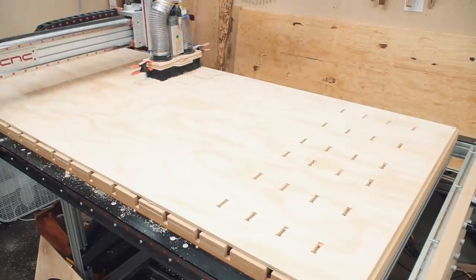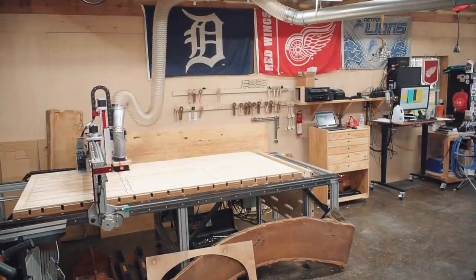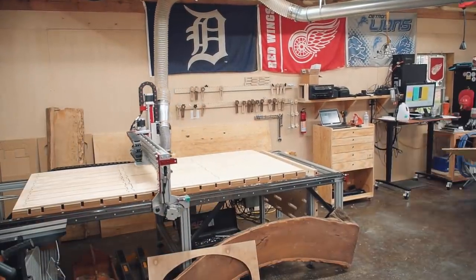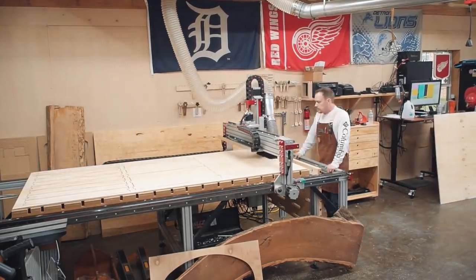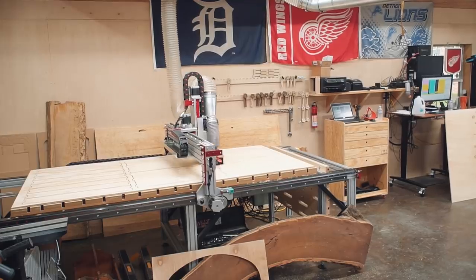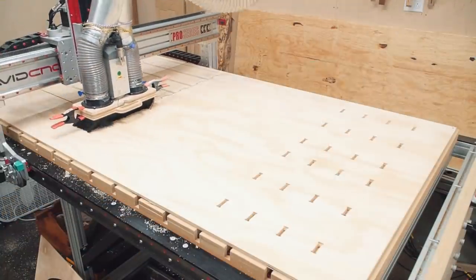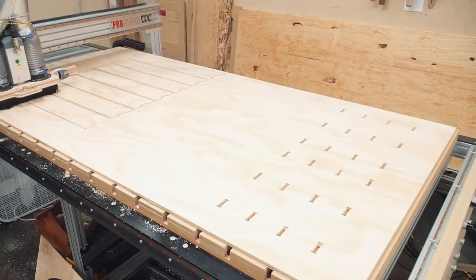When laying out the pieces to be cut, the quickest thing is to let the software nest the parts. However, I did not want pieces of each cabinet or drawer spread among many sheets, so I nested them manually. Having full control over the nesting process slows things down a bit on the front end, but by doing so I was able to get Ben and Misty assembling by the end of sheet number two.